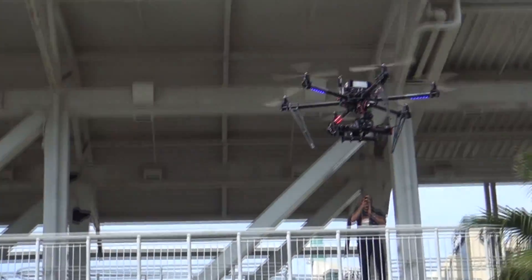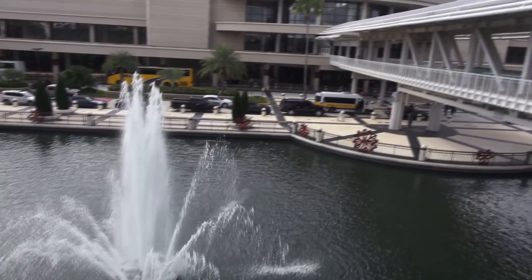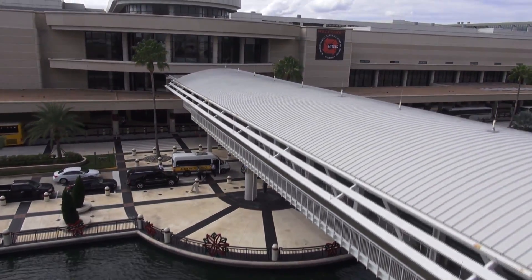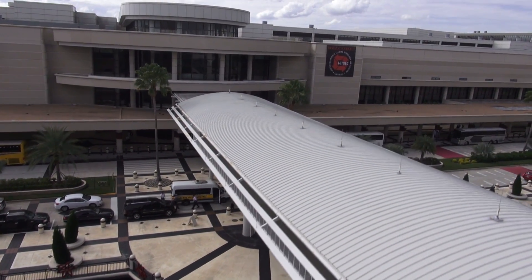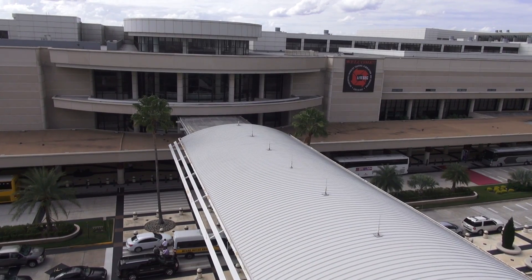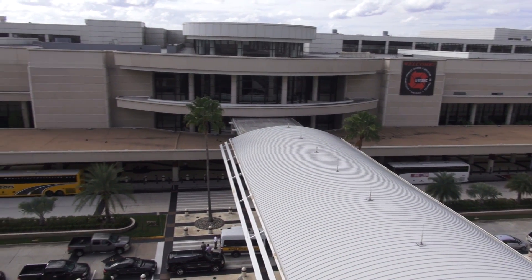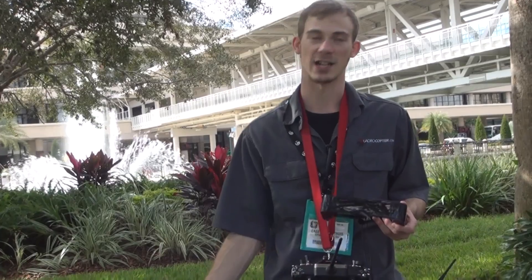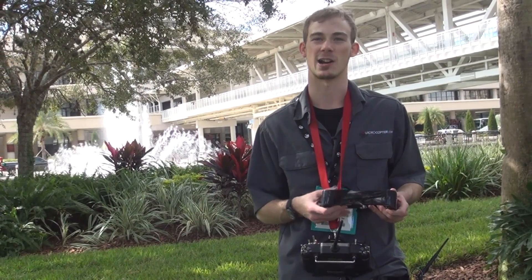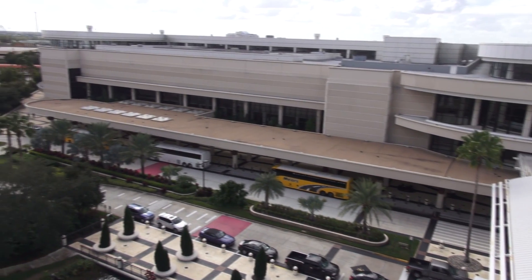The one thing we can do with these that isn't really working with any other video glasses out there is we can actually see through the image that's being displayed in front of us. So we're not obstructed by the glasses in any way — they're a little less intrusive, so we don't have to worry about taking our eyes off the main focus, which is keeping the copter in the air and avoiding any obstacles.